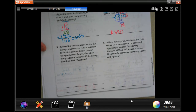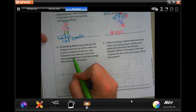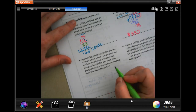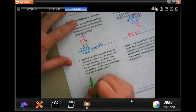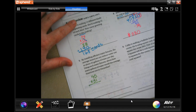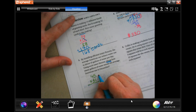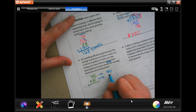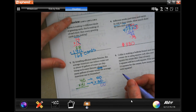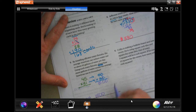By installing efficient water fixtures, the average American can reduce water use by about 45 gallons of water per day. Using such water fixtures, about how many gallons of water would the average American use in December? So I'm going to take that 45, and December has 31 days in it. It says 'about,' so we're going to round 45 to 50 and round 31 to 30. Then 3 times 5 is 15, so about 1,500 gallons.